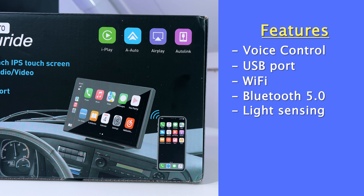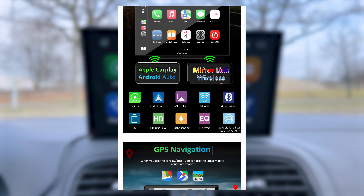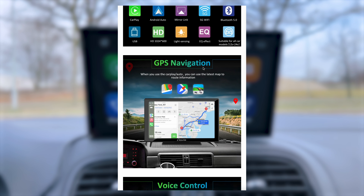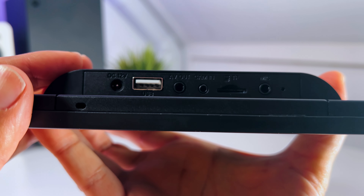Furthermore, it's light sensing, which means the Carpuride W901 Pro automatically adjusts the screen brightness according to the ambient brightness around you — and it does much more than that. If you want to check every single detail, I will leave a link in the description so you can check it at your own pace. But let's dive into the hardware slots.